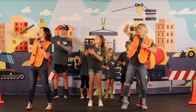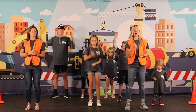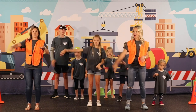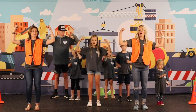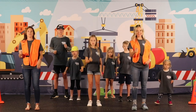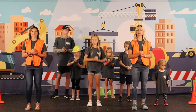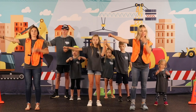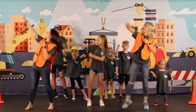Concrete and cranes, we're building our faith on Christ the cornerstone. The foundation's laid, the cross beams are raised. Our strength is God alone. Concrete and cranes, we're building our faith on Christ the cornerstone. The foundation's laid, the cross beams are raised. Our strength is God alone. Concrete and cranes.